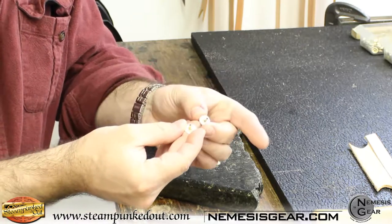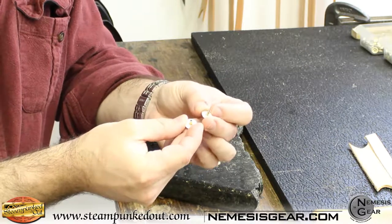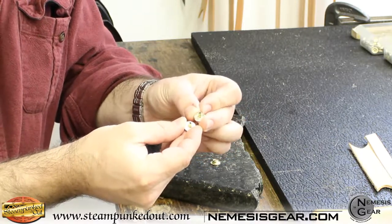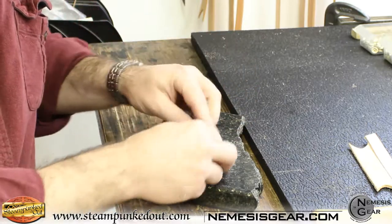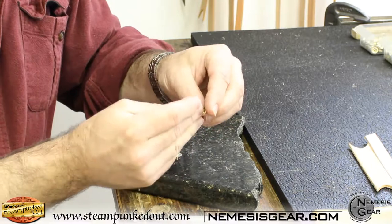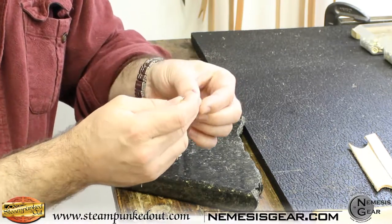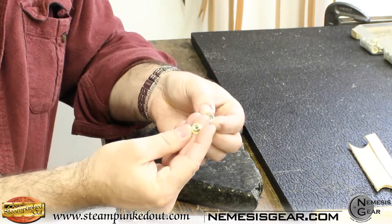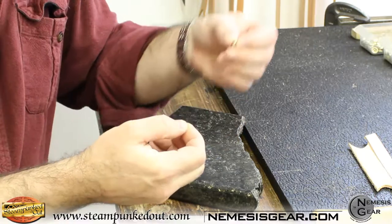They have a shaft on them, and those shafts go up through the holes of the male and female piece and brad down so that it holds the snap into the leather. The female piece has a little loose spring of metal on the inside that clamps around the male piece that pops in and holds it together.